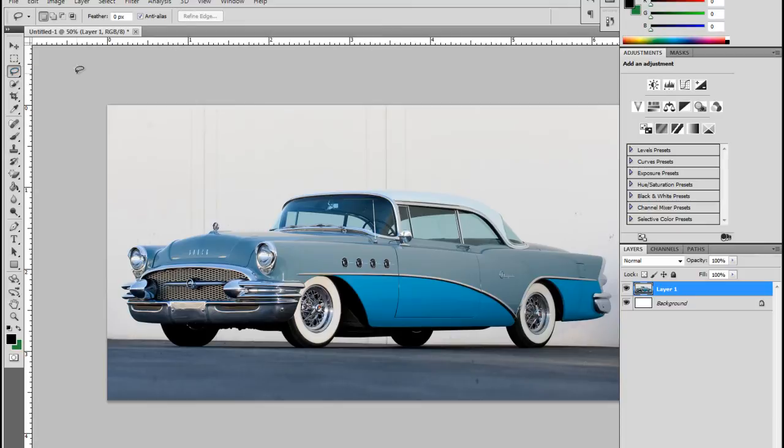One is the free form lasso tool that you can draw any shape with — it's just like using a pencil. You hold down your mouse button, draw your shape, and it'll close it up for you. The other one I'll talk about first is the magnetic lasso tool.